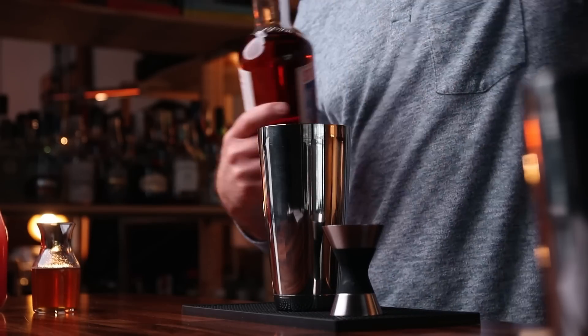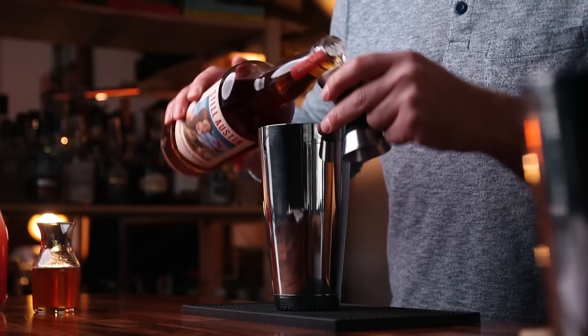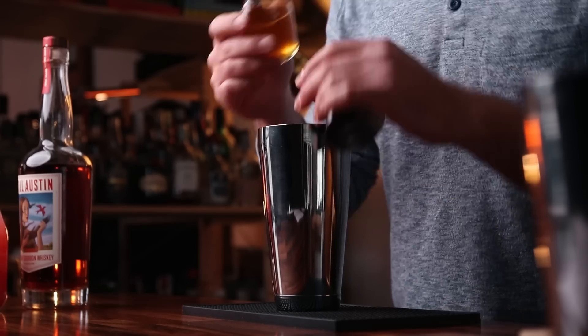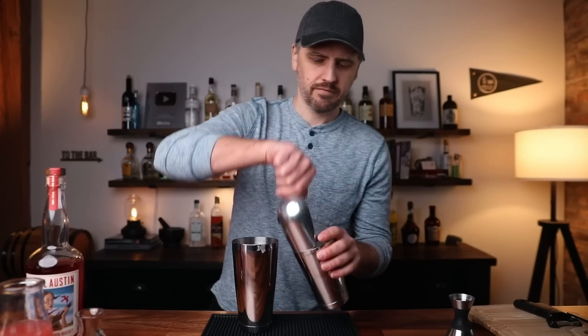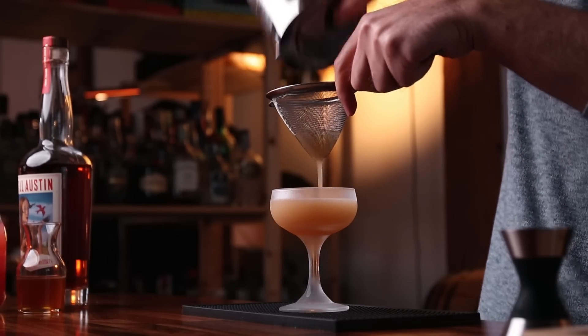I've already got some glassware chilling. Let's go ahead with our first version of this cocktail. Starting with the bourbon: one and a half ounces of bourbon, half ounce of the honey syrup, and one ounce of the pink grapefruit juice. Add ice, shake, and double strain. We're still in the testing phase, so no need for a garnish. There we have the first Brown Derby. Cheers. Mmm — it's fine, it's not great. It's flat. Big flavor up front of sweet honey and I taste the bourbon, but the grapefruit is pretty much lost.